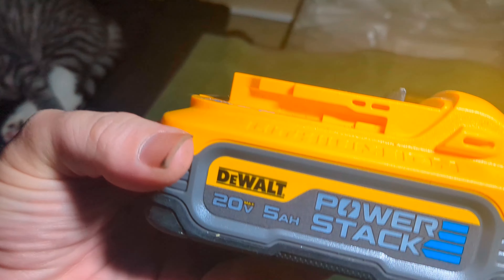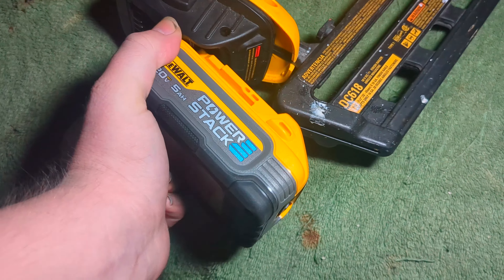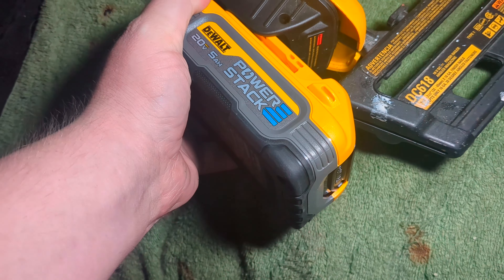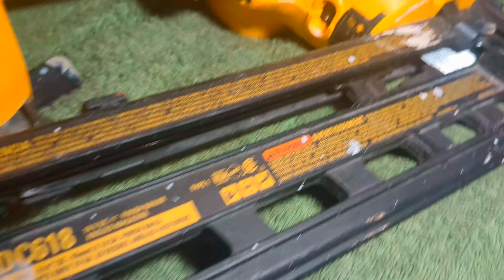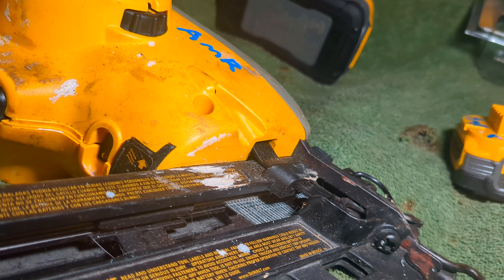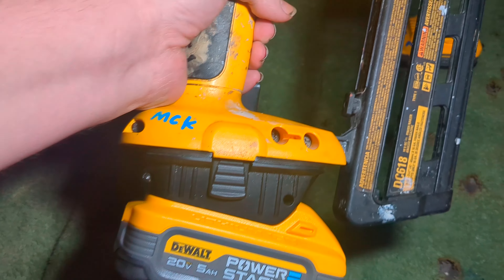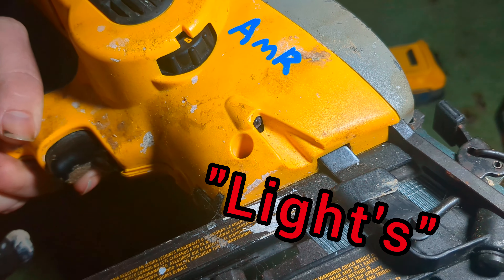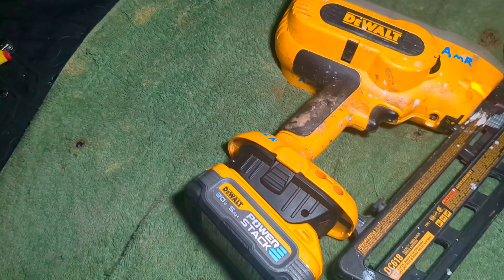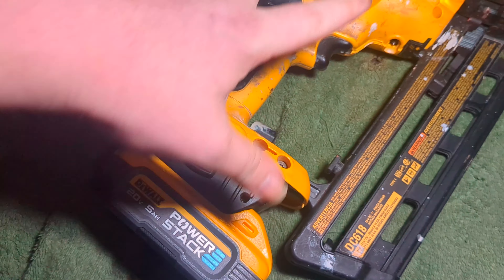But the 5 amp batteries, for some reason, will not work on here. I'll show y'all — it's a little harder because as you can see with the bigger batteries it kind of rubs a little bit right there, but you can get them on. The 5 amp battery is on — nothing. The batteries will flash but it will not power this nail gun with this adapter, so don't buy these if you're running it with this.